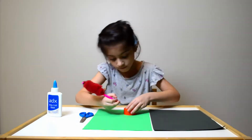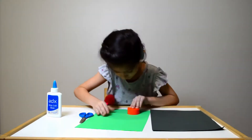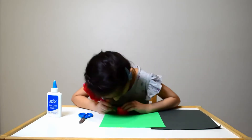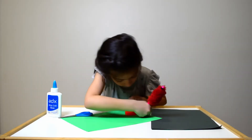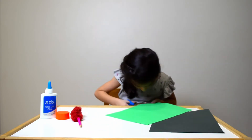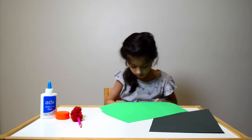Draw five circles on a green paper with the help of a cap. Now, cut the circles with the scissors.